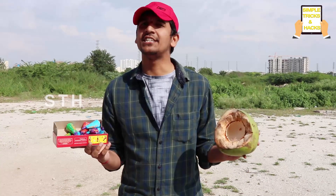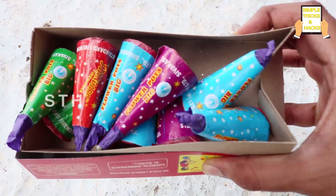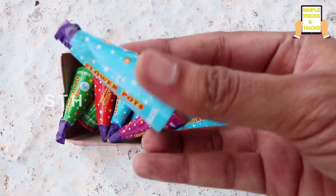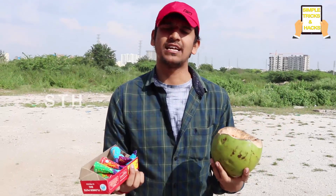Thank you so much friends. In this video I am showing you flower pots. This is the flower pots, and flower pots within the coconut. Please do subscribe, like and share this video.